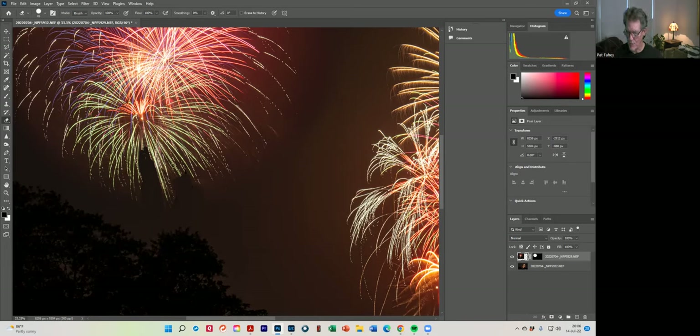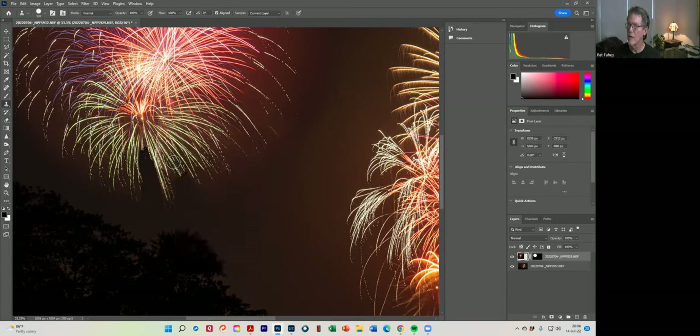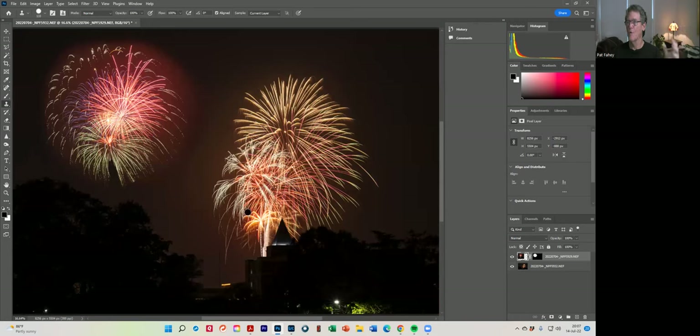Could I use the stamp tool? I'm going to press the letter S as in stamp. I'll click here, hold down the Alt key and click to sample, and I'm just going to add this just a little bit to kind of extend it out. I could do the same here as well. Stamp is a very cool thing to use as well. So to go back out of Zoom, you just press Control-Zero and it takes you right back out to your full image. Any questions so far?